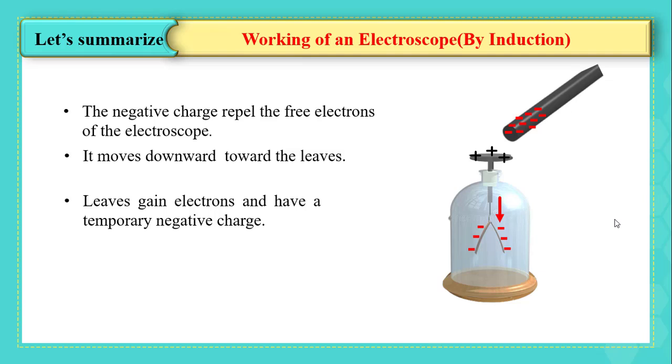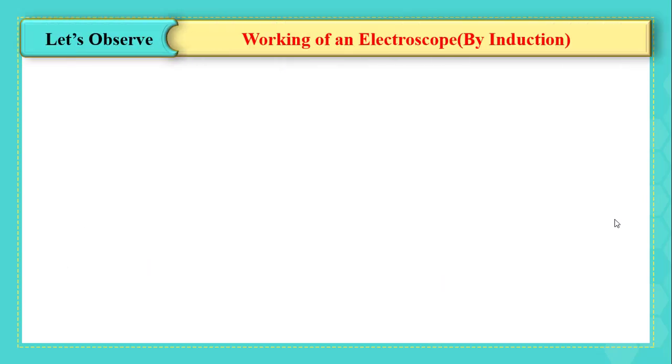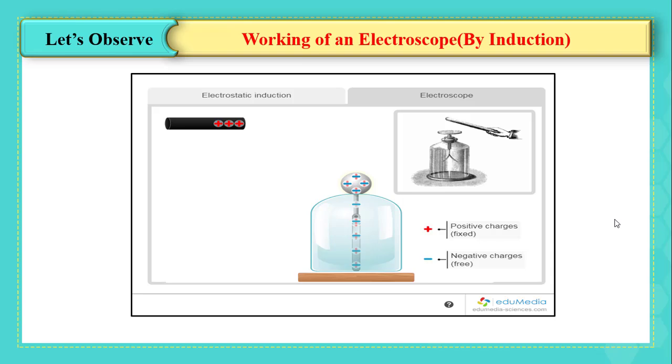When we approach a positively charged rod toward the knob of the electroscope, the positively charged rod attracts the electrons of the different parts of the electroscope, forcing them to move upward from the leaves toward the knob. This makes the leaves temporarily positively charged, and because like charges repel, they separate.